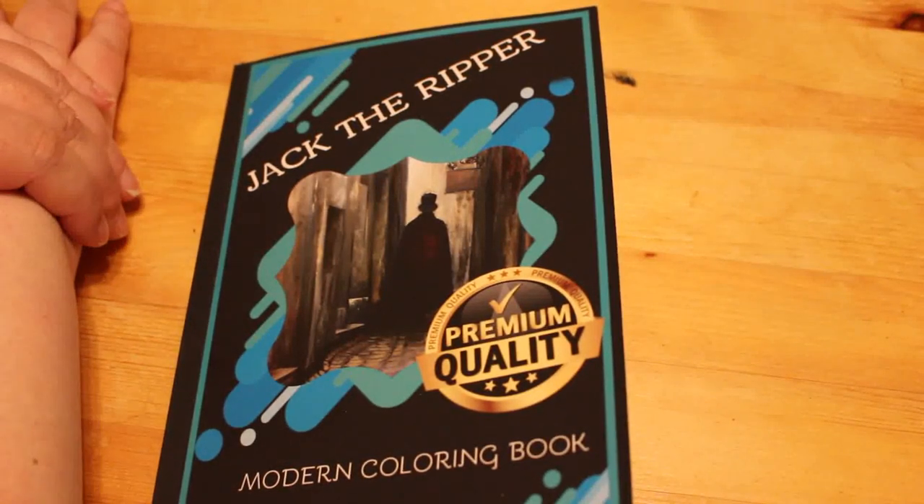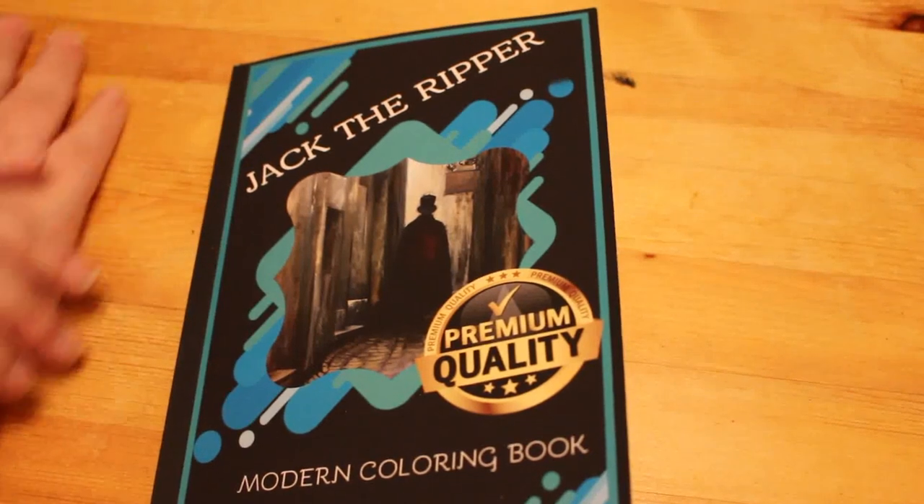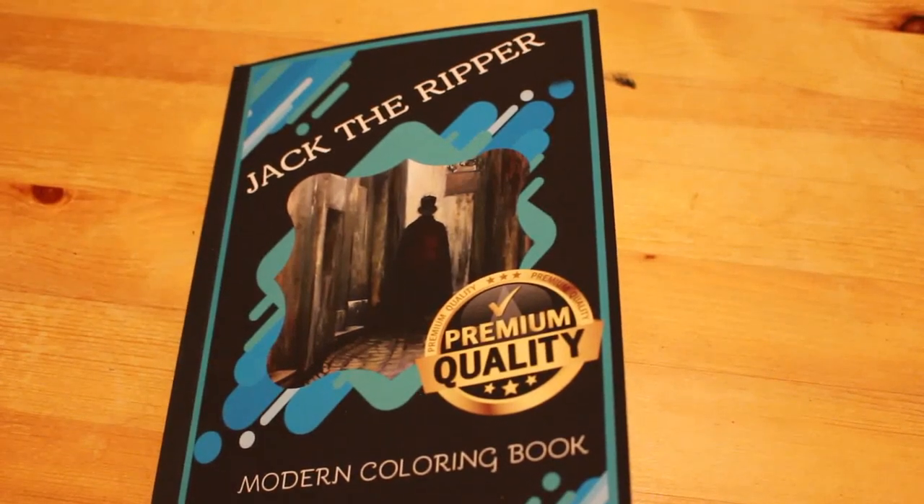That's it. I hope you've enjoyed this flip through of Jack the Ripper: The Modern Colouring Book. If you've enjoyed this, give it a thumbs up. Don't forget to subscribe and I will see you in the next video. Bye, guys.